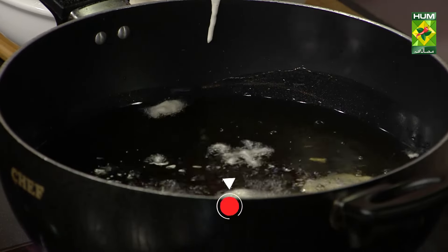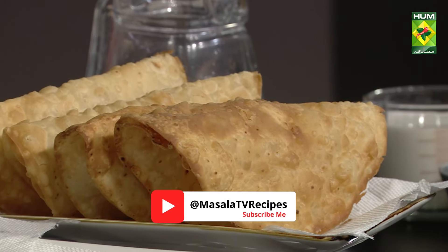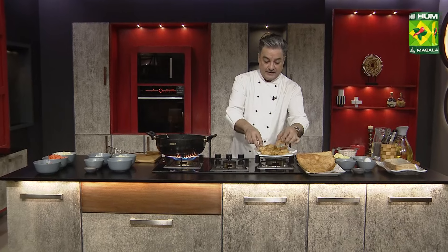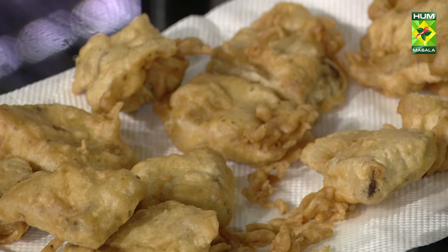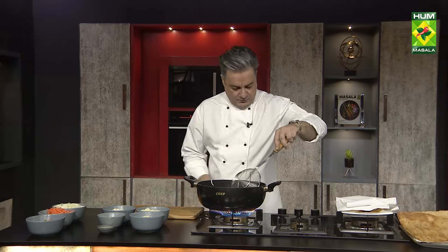The oil temperature was a little low so I turned it up quickly. The fish will be fried here. Keep in mind that the baking powder and baking soda should not be overused — if you add too much soda it will turn grey and taste very bad.